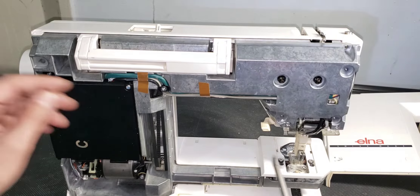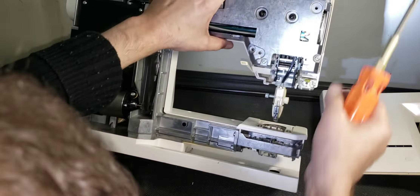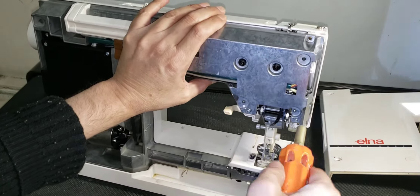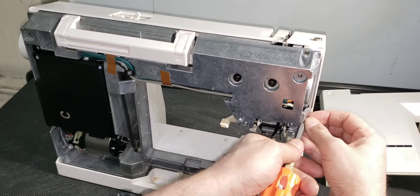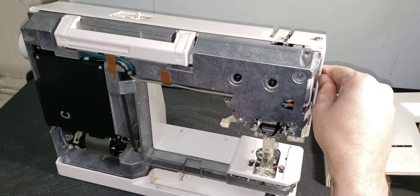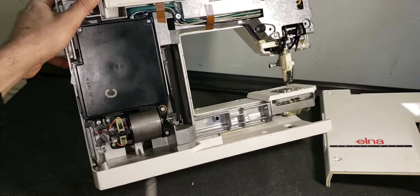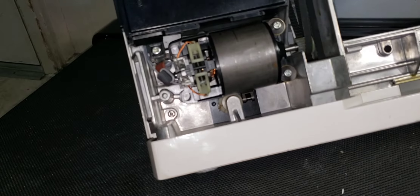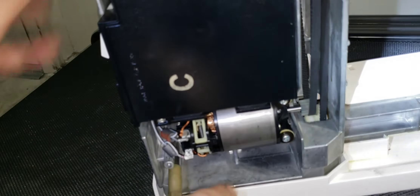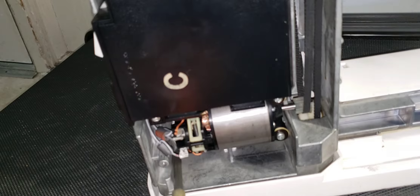Another troubleshooting issue with the Elna 9000: when the machine won't stop. When this happens, check to see if you have a short in the wiring. A short in the wiring means some wires are burned out or not connected properly. It's better to check all the wiring system to make sure they are all connected and none of them are shorted. A short can also keep the motor running as all control is lost, and the device is designed to stop the motor.